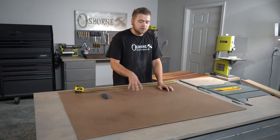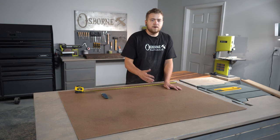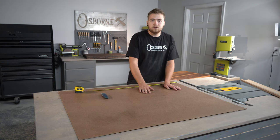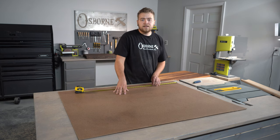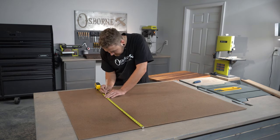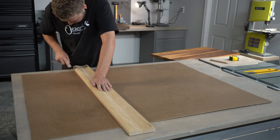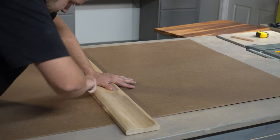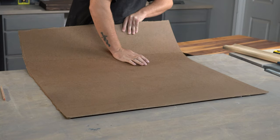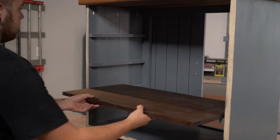The last step for this project is to install our backboard. We picked up this sheet of hardboard from our local hardware store, but really any kind of Luan or thin plywood would do depending on your preferences. We're going to measure this out to 34 by 29 inches and then install it to the back of our cabinet. Then we'll slide our shelves into place and get ready to put our backboard on.